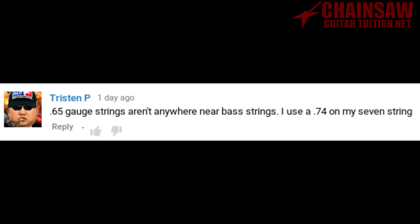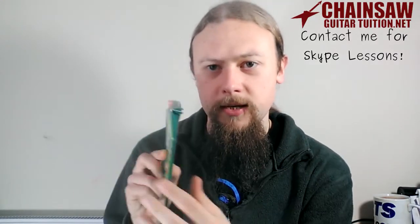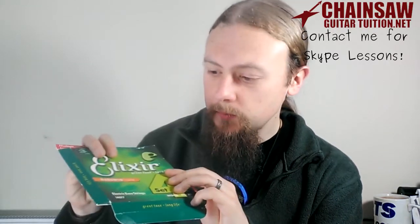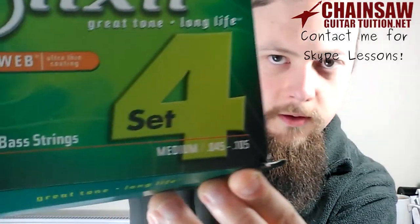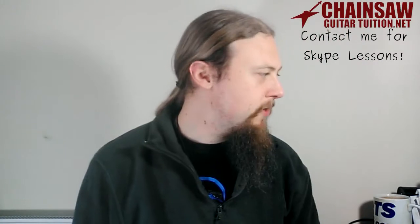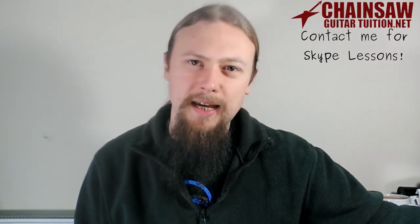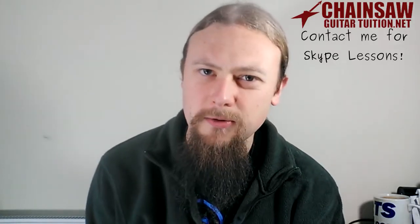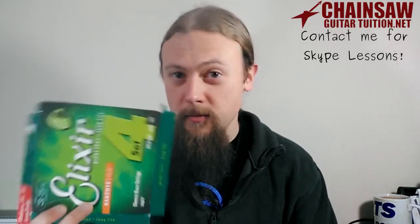65 gauge strings aren't anywhere near bass strings — I'll use a 74 on my 7-string. Well, this is a set that I've used on my bass — you can see it's an empty packet. It is 45 to 105. So saying that a 64 is nowhere near a bass string — it is. I have lighter strings on my bass.